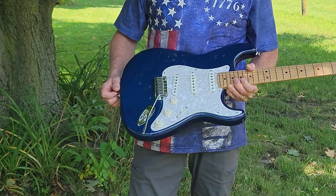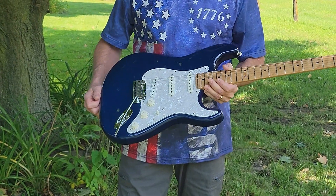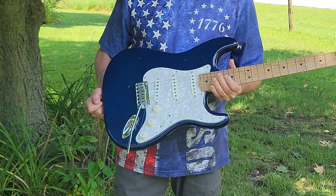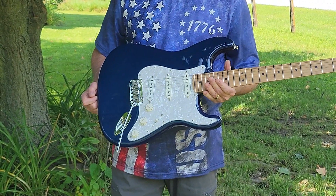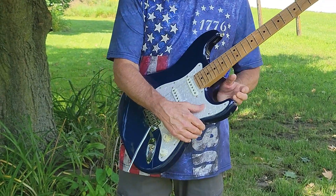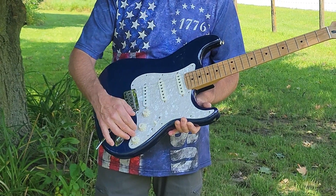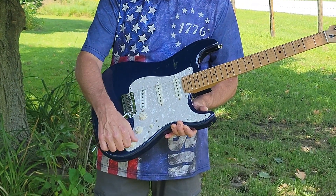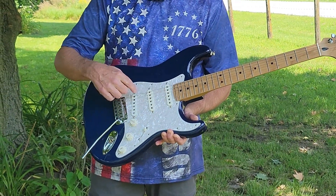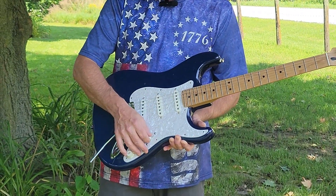It came with three player series Alnico pickups. I replaced one of them with a Seymour Duncan SSL-5, which is a little more powerful and articulate. I've also replaced the pots and the switch with a Mojo Tone solderless wiring kit, which gives me a blender knob. So instead of the standard volume and two tone knobs, I now have a master volume, a master tone, and a blender.